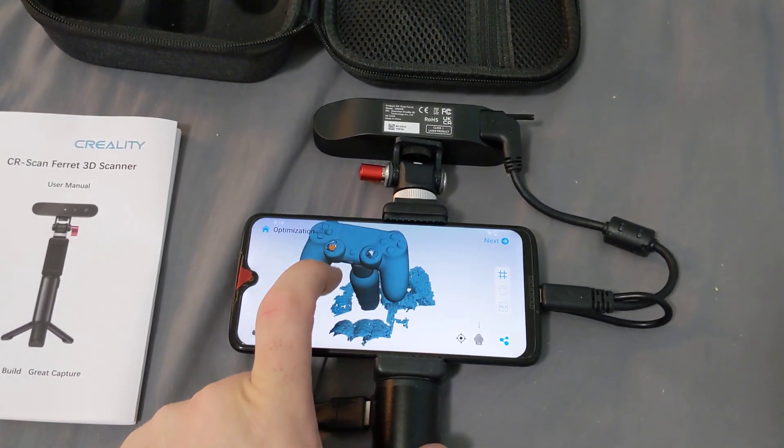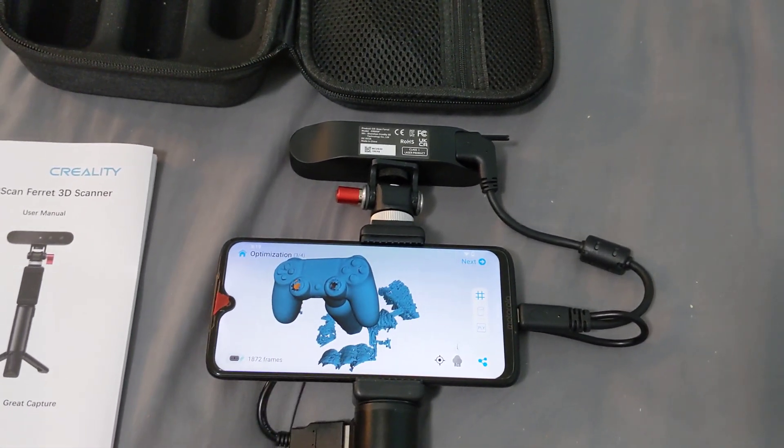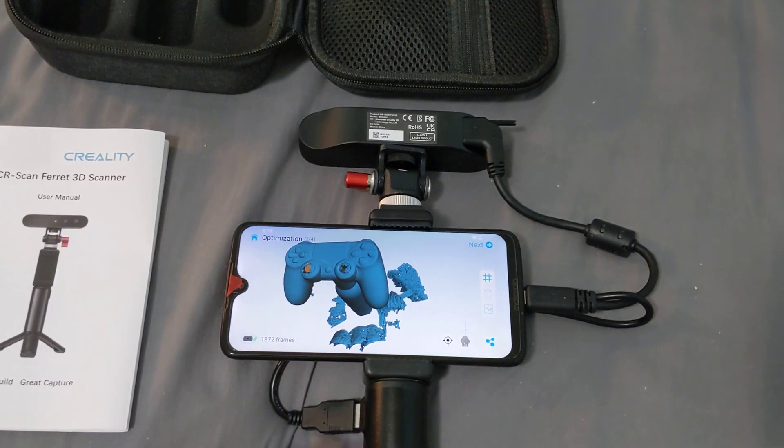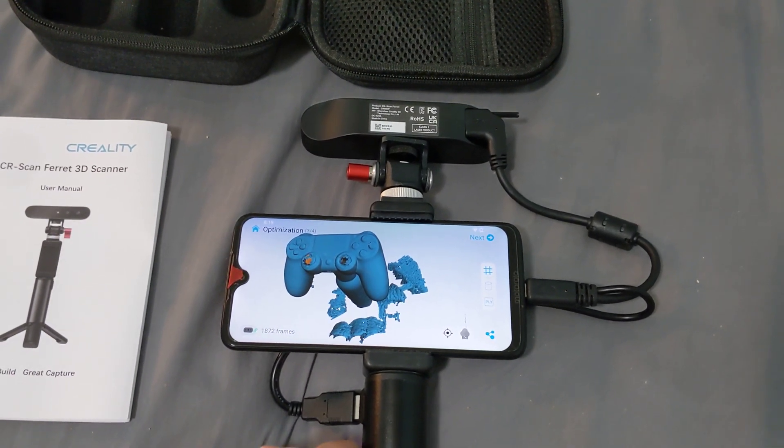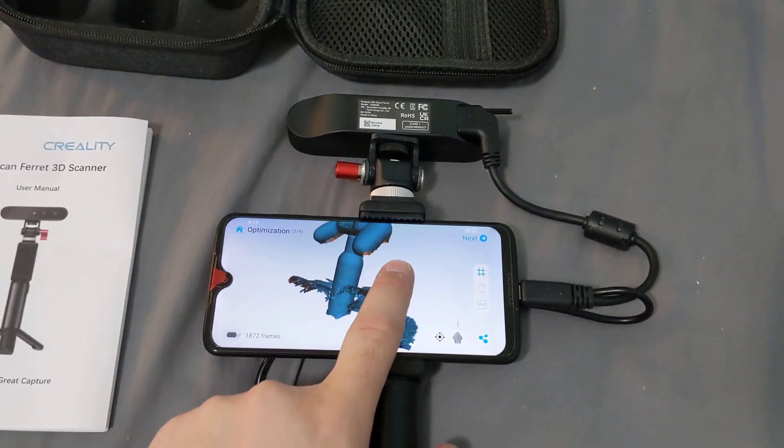This scan was my first successful scan. I couldn't scan it upstairs in the sunlight — I went down into my basement, and also isolated it up on a little object rather than putting it on a flat floor.